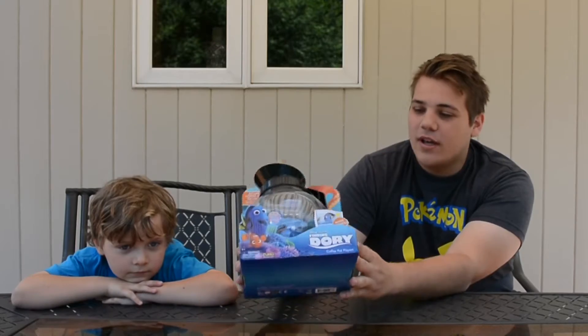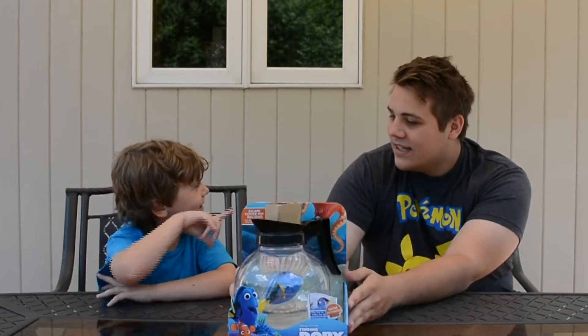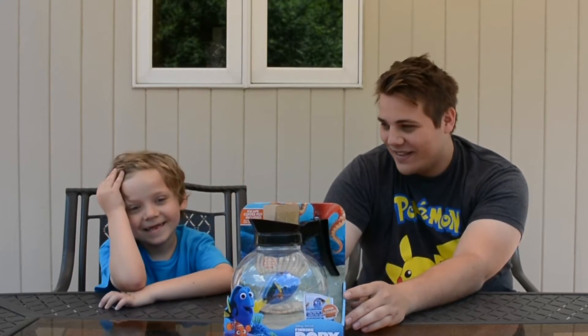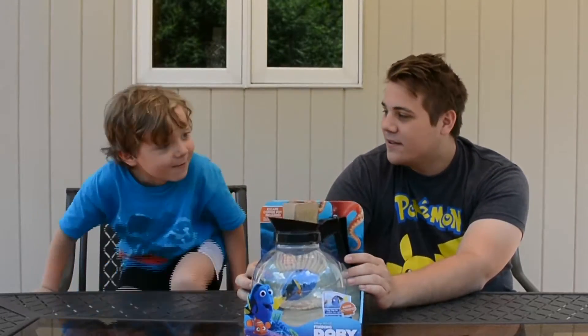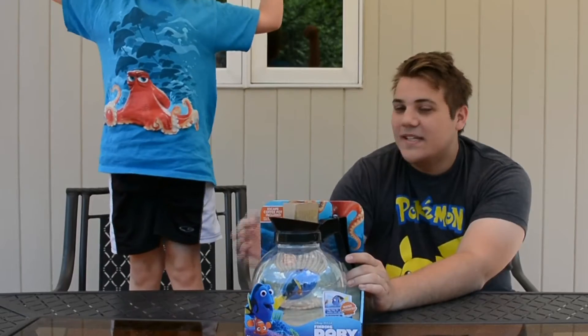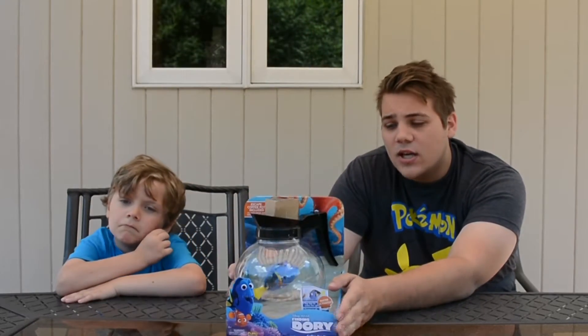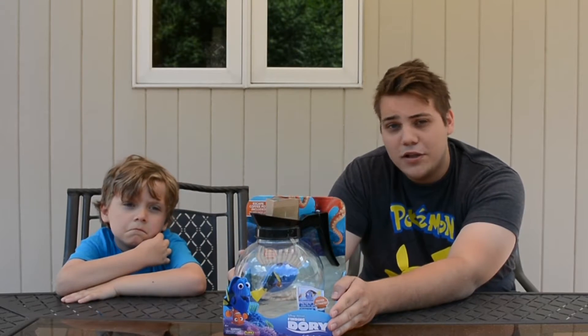The octopus — Hank, Hank is the one — was holding Dory in here. Sorry about that, Hank the octopus holds Dory in this coffee dispenser. And I'm wearing a shirt with the octopus on it, so we're gonna open this up and show you a closer look at the new Finding Dory toy.